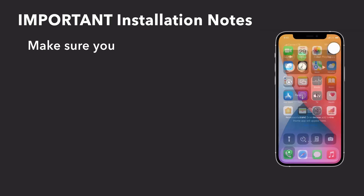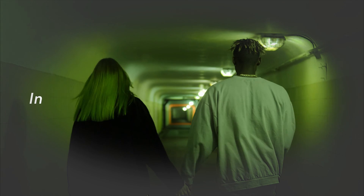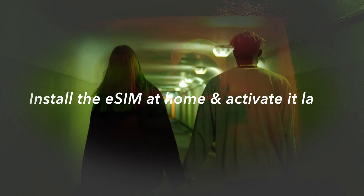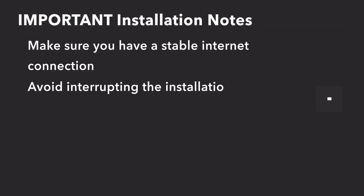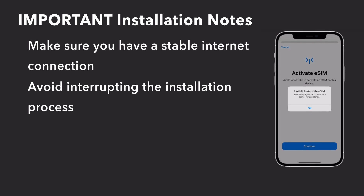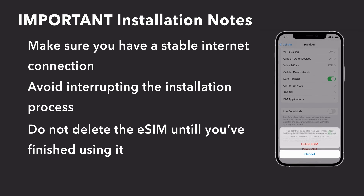Now before we begin installing, there are just a few important things to remember. Make sure you have a stable internet connection during the installation process — I definitely recommend installing the eSIM at home and then just activating it later when you arrive at your destination. You should also avoid interrupting the installation process as this can cause an error and your eSIM could be lost. Also, don't delete it. Because most eSIMs can't be installed twice, it's really important you don't remove it until you're finished with it.